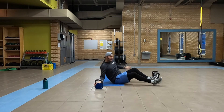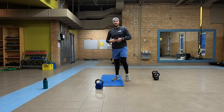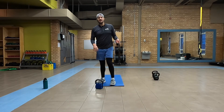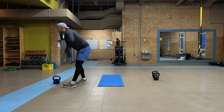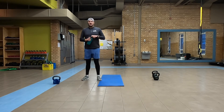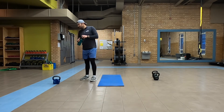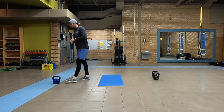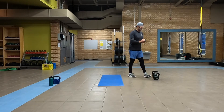Round one complete. For that one, if you found the weight a little bit light, get ready for the next round going a little bit heavier. Grab some water. Grabbing those heavier weights here again.